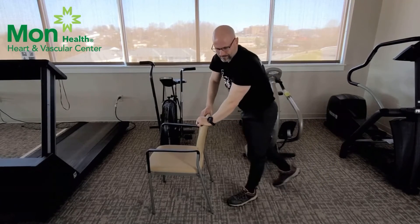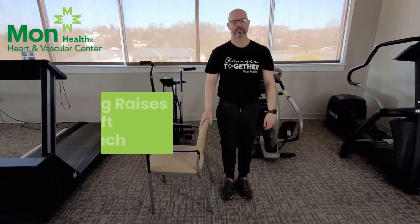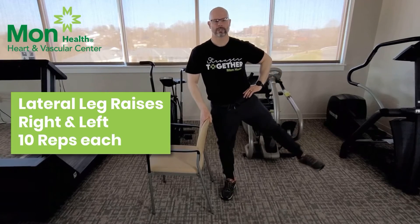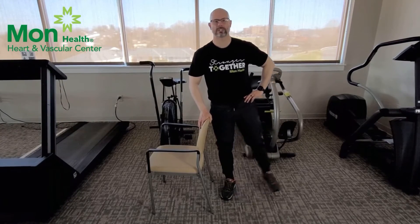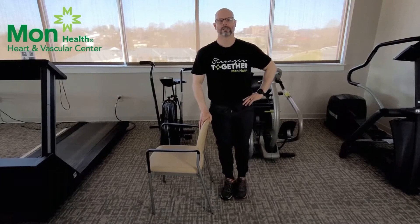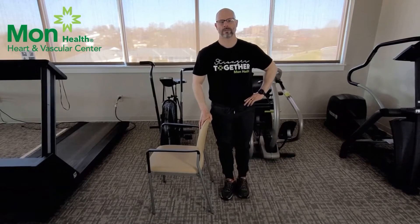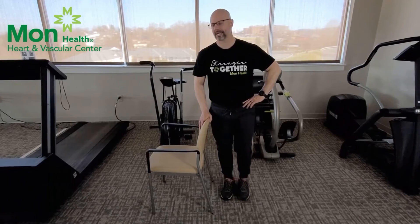And relax. The next stretch — hold on to the back of the chair or the arm of the chair, hand on your hip, and just take your leg out and down. Here we're only going to do 10 repetitions, not a 30 count. Then we're going to switch to the opposite side.